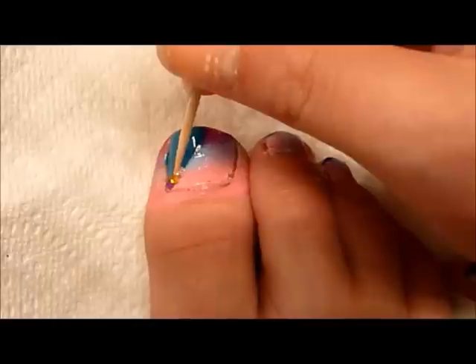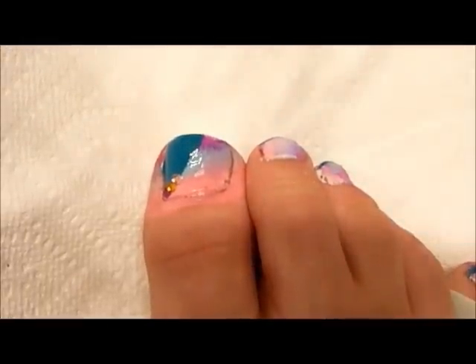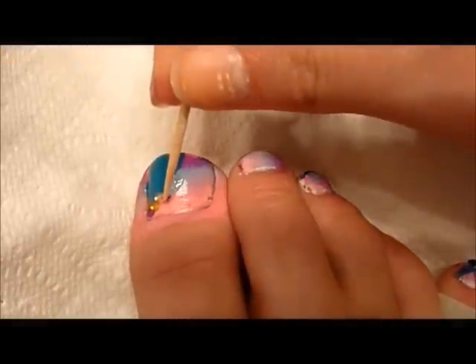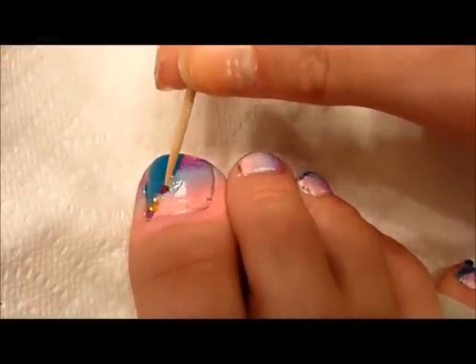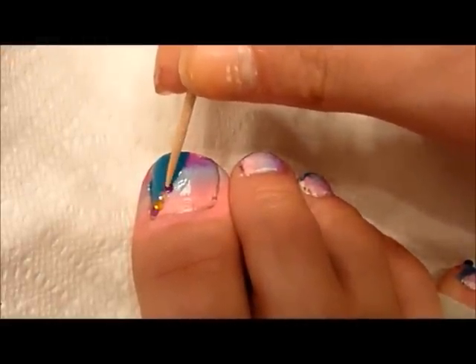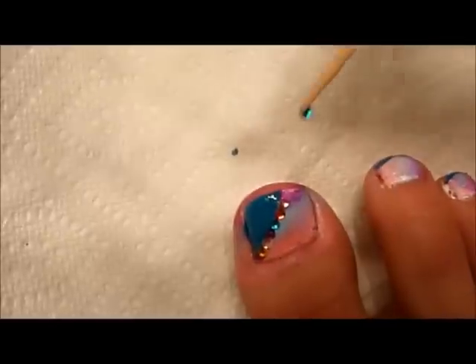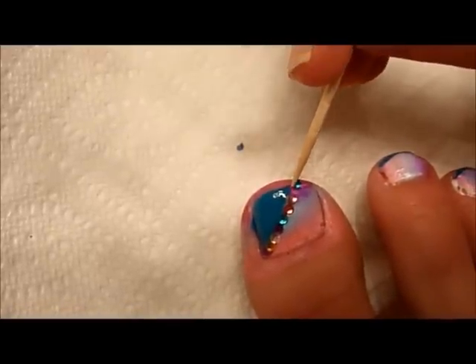Then, taking a toothpick, moisten the tip and pick a rhinestone. Pick the rhinestone up with your toothpick and place it on the line intersection of the green and the tie dye and apply pressure. Do this along the entire line.